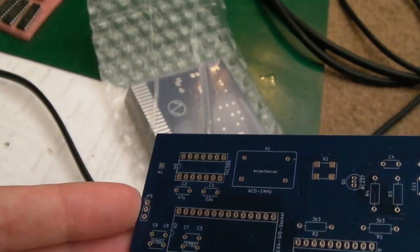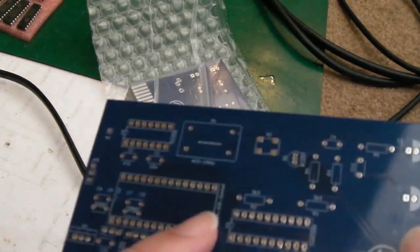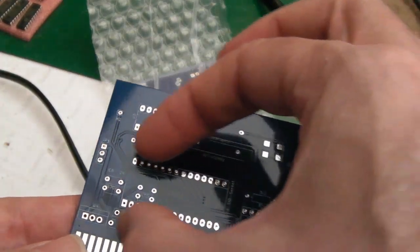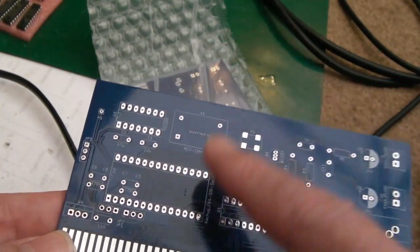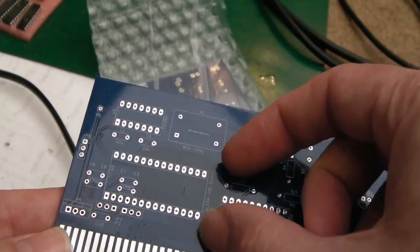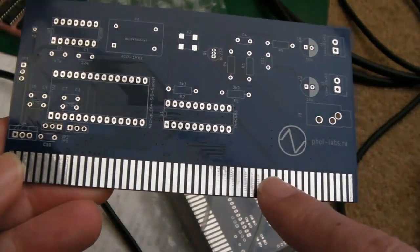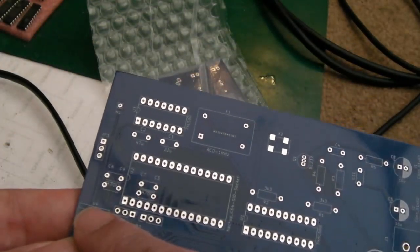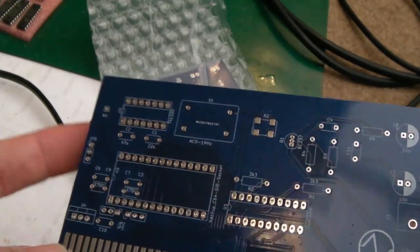You do have a regulator if you use an original SID. But because we're going to use either an ARM SID or an FPGA SID - I think the FPGA SID works the same way - you don't need anything other than 5 volts. The 5 volts is going to come through from the Zorro connector here, so we don't even need the regulator. We don't need the filter caps under here either if we're using an artificial SID.